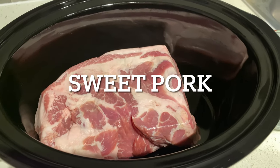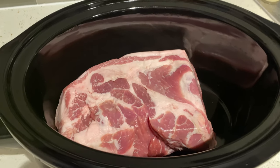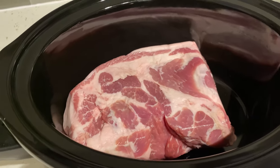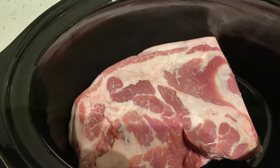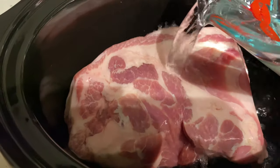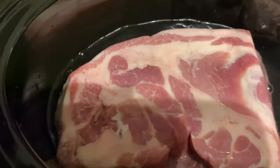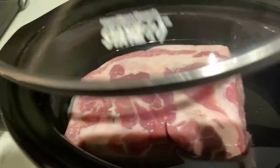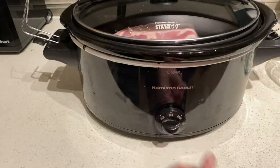We are making some sweet pulled pork. If you've ever been to Costa Vita or Cafe Rio, this is a copycat recipe and it is absolutely delicious. We're going to get the pork going overnight — just fill the crock pot about halfway up the pork with water, about four cups, and let it cook on low for eight hours and check it in the morning.